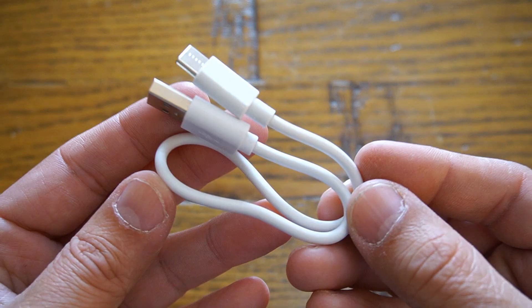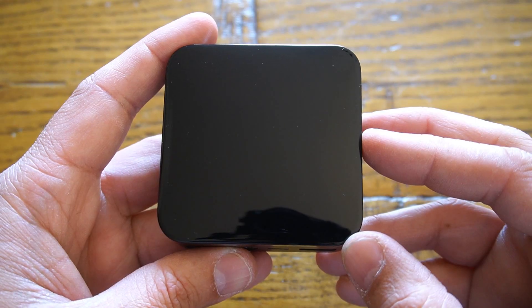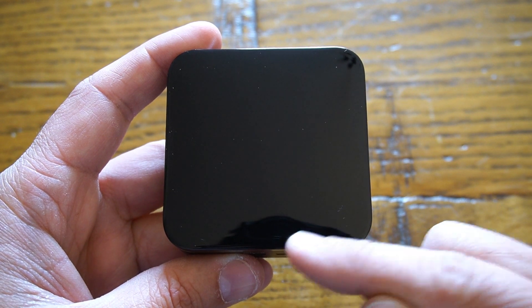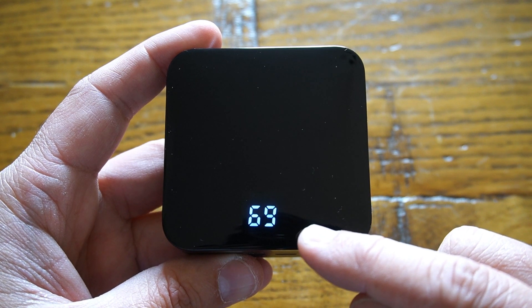So now without any further ado, let's check out what comes with this power bank. It includes one USB-C type charging cable, an instruction manual, and last but not least, the 10,000 milliampere hour T-Core power bank. It also comes with an LED display which can be activated by just tapping on top of it, showing how much battery is remaining.